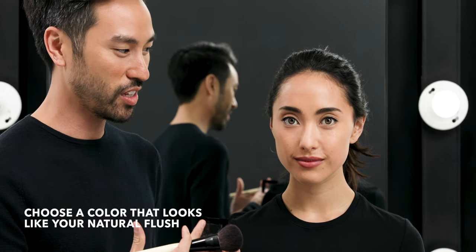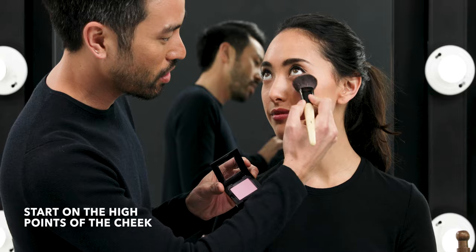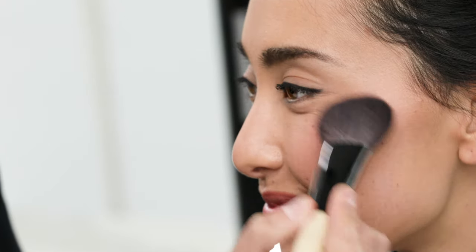Choose something that actually looks like what you naturally flush to. I'm using a blush brush, start on the high points of the cheek, smile for yourself and then blend back and down.